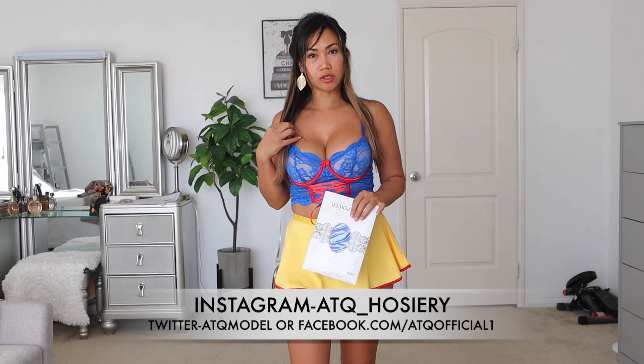Welcome back to my channel. Today I am gonna try on these blue stockings for you here with my Snow White costume that I am trying on right now for YouTube on my main channel.